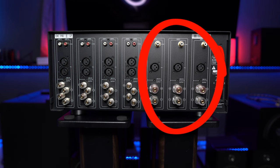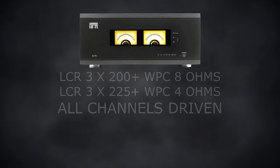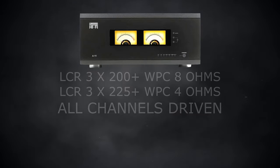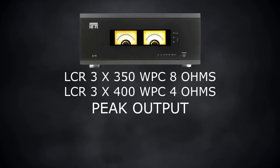On the back, you'll see that there are three singular modules and four stereo modules. The three singular channels, which most users will use to power their front LCR speakers, put out 200 watts per channel into 8 ohms and 225-plus watts into 4 ohms, with all channels driven. For peak numbers, we're at 350 watts into 8 ohms and 400 watts into 4 ohms.